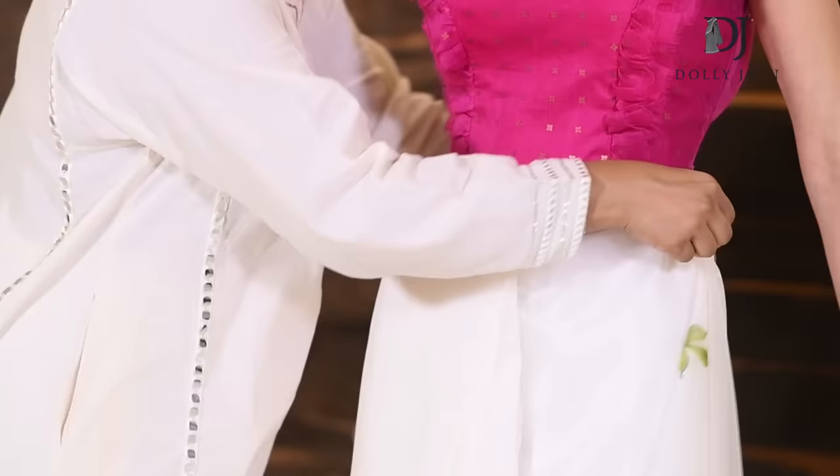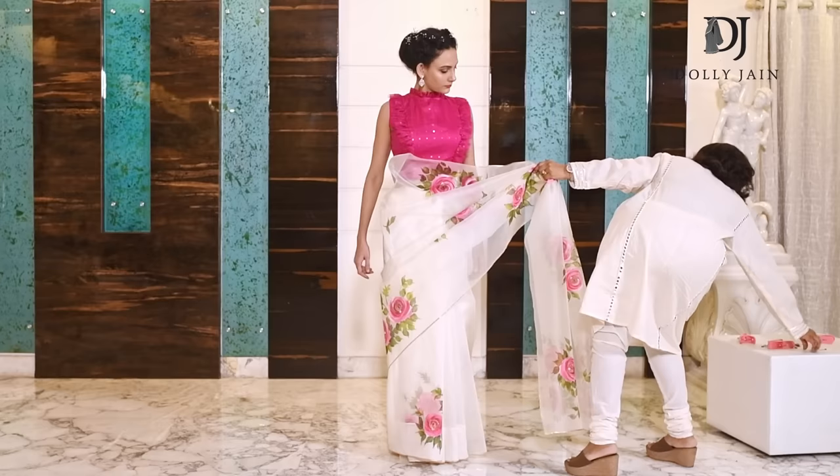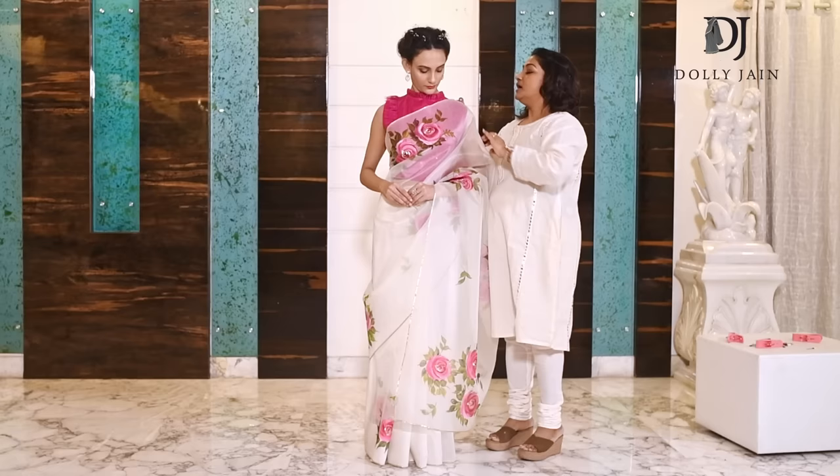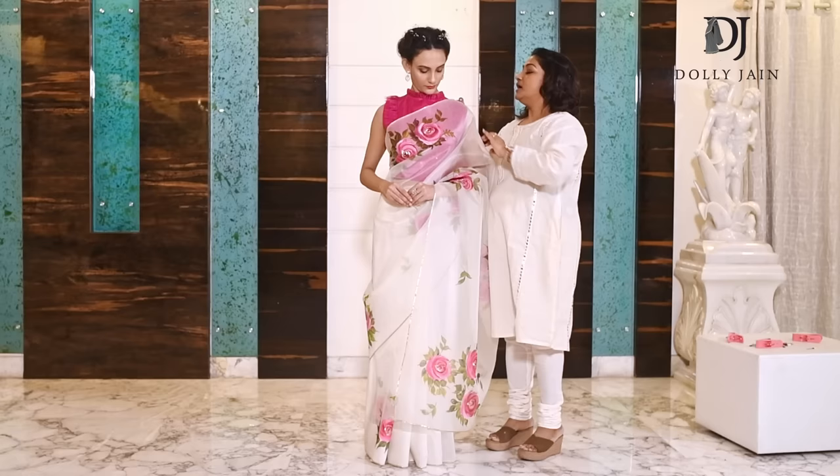After that, bring the saree from here, pull it nicely, and pin it up way behind. If you put the pin on the shoulder it gives you a dent, which really looks very bad. A pin behind looks much better.